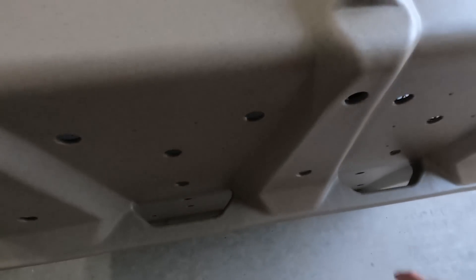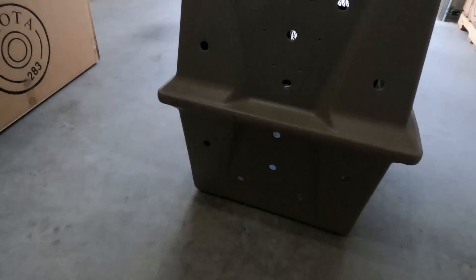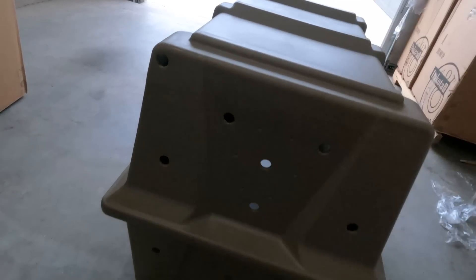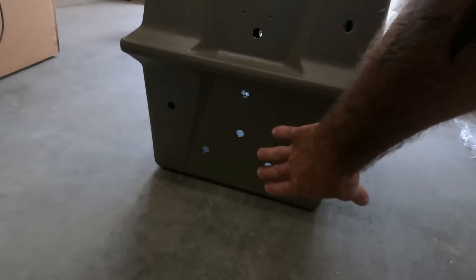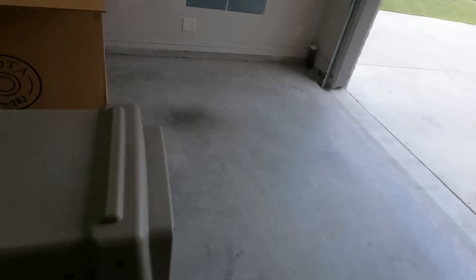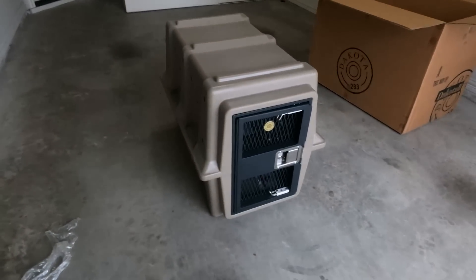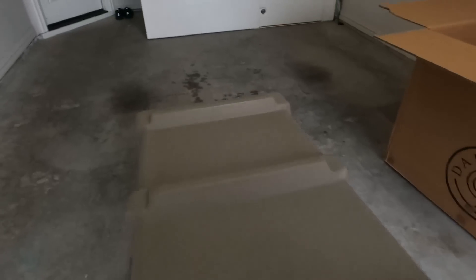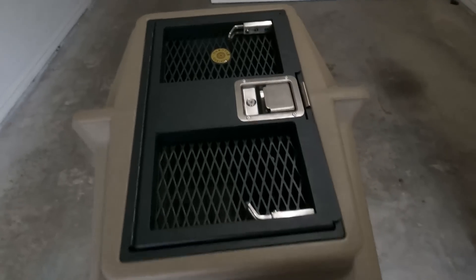Handles on this side also, so if you grab both with a dog in it — two on each side — it's pretty easy. The hole pattern in the back works well for drainage. The key thing I wanted was no holes at the very bottom, so that if there is an accident — a dog gets sick or goes to the bathroom — that's not spilling out the back like a normal drainage hole would have.